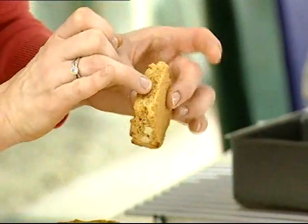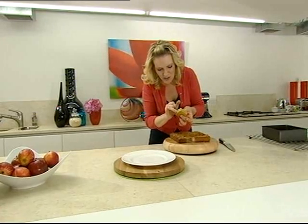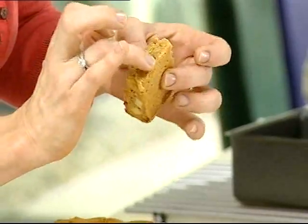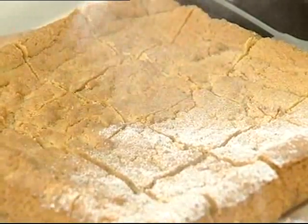Look at that gorgeous, slightly moist, fudgy texture with chocolate chips, still a little bit warm, and crunchy peanuts. Dusting with icing sugar. So there are the peanut butter and white chocolate blondies.